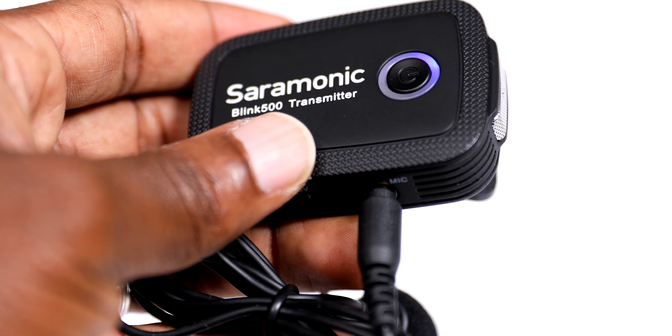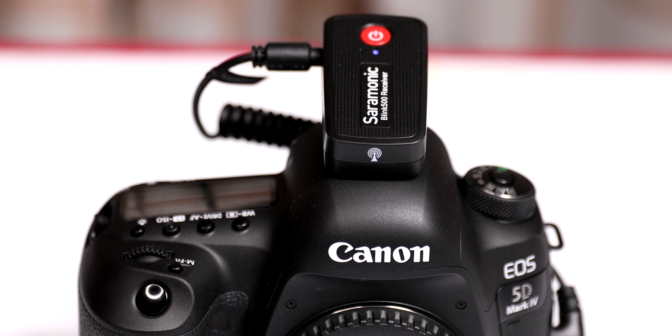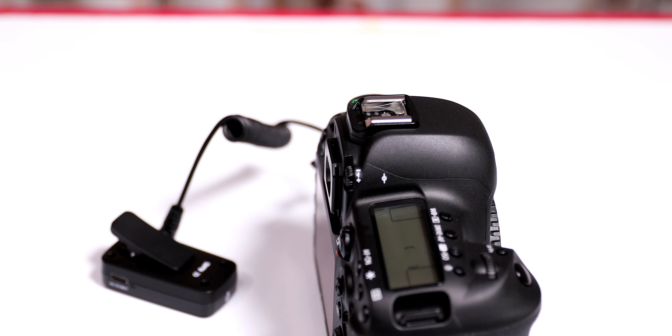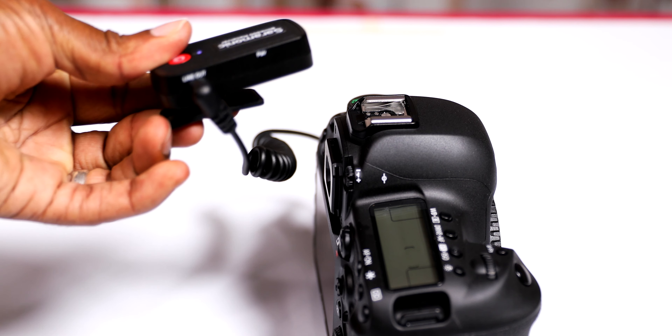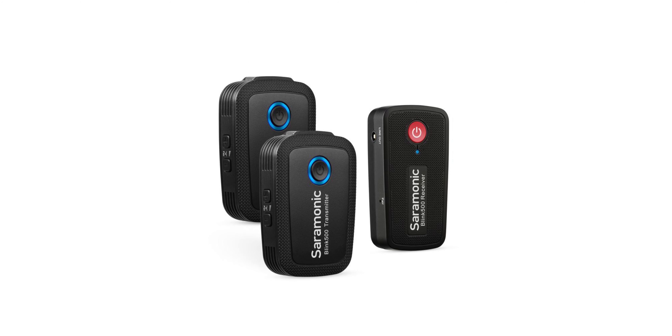The downside when it comes to audio monitoring is that the gadget does not display numbers as you raise or lower the gain. You can plug in headphones to your camera and use the camera display to monitor your audio levels.